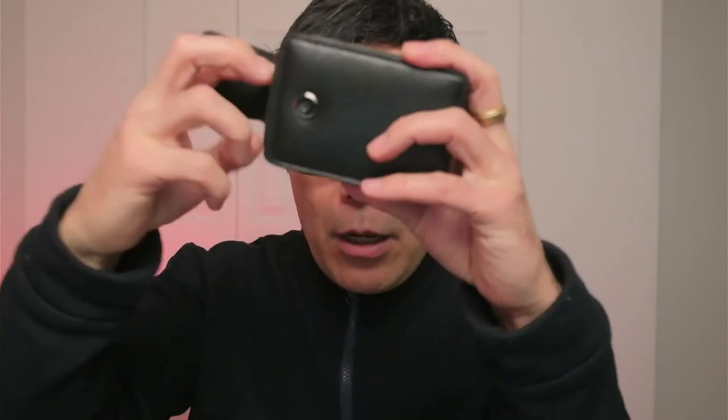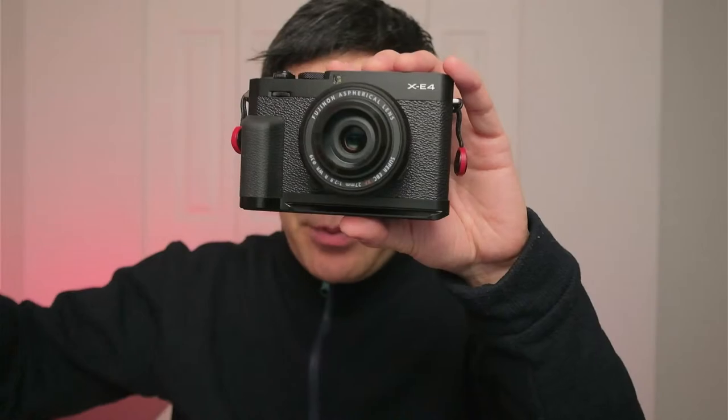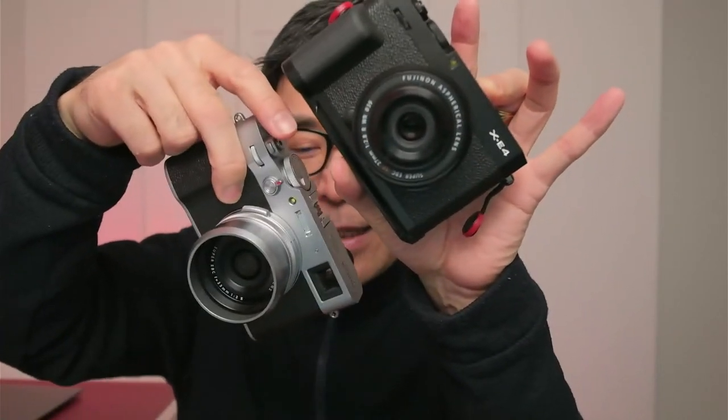Both the X100V and Ricoh GR3 are great from a sensor, firmware, and optical standpoint — I can go either way. The Ricoh has IBIS but Fujifilm has a one-stop faster aperture, so if you want bokeh you get it with the Fujifilm. I also like the Fujifilm color profiles better overall, though the Ricoh has Positive Film which is really cool. But I carry the Ricoh GR3 more with me everywhere just because it's so tiny. If I'm carrying the XE4 or XE3 in my Chrome bag, there's no point carrying the X100V too, but I always carry a little point-and-shoot — usually the Ricoh GR3.